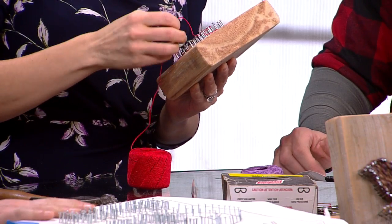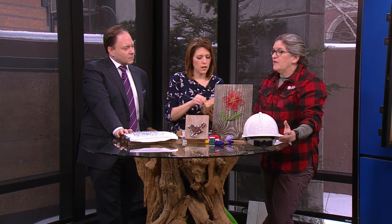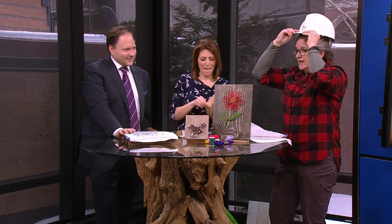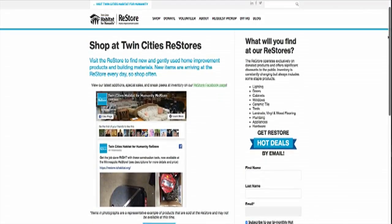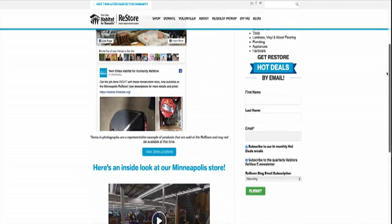You can find the wood and stuff at the Restore, except for the thread. And real quick, when should people see the New Brighton store expanding? We're anticipating opening in May. If you want to come and volunteer, you can certainly do that now. WCCO.com slash links has all the information on where to shop, how you can donate, and how you can volunteer at the Twin Cities Habitat for Humanity Restore.